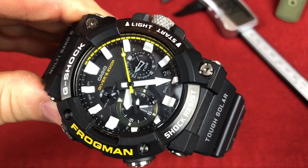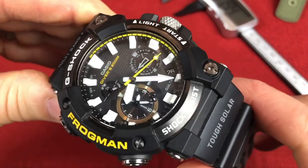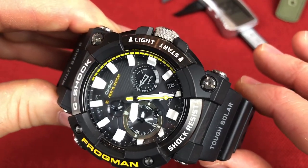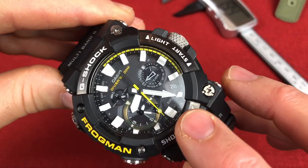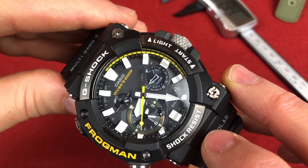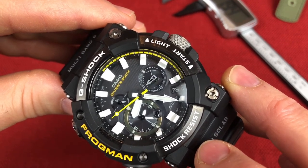As per the site, it's 30 months on a rechargeable battery — that's the operation period when stored in total darkness with the power save function on after a full charge. It is Tough Solar. You also have Bluetooth smartphone link with an app. I did a lot of the time setting through the app — I just found it less overwhelming. You can do dual time through there as well. It's ISO 200 meters water resistant, ISO certified.